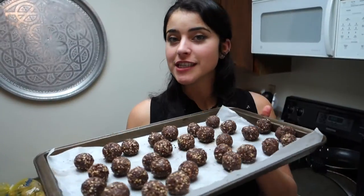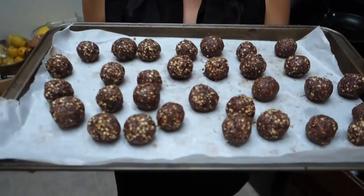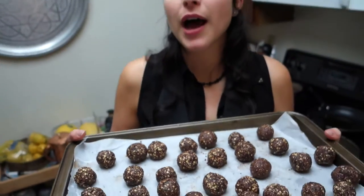And now we're gonna freeze these super balls for a couple hours until they're really hard, but I keep them in the freezer and enjoy them as a snack or as a dessert. They're really, really good and satisfying.